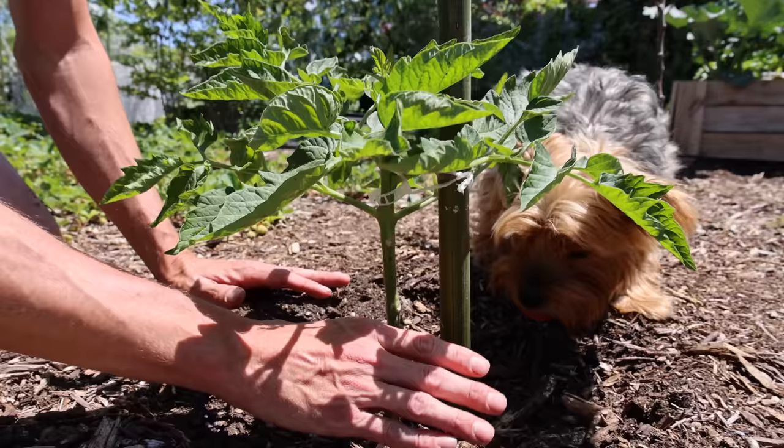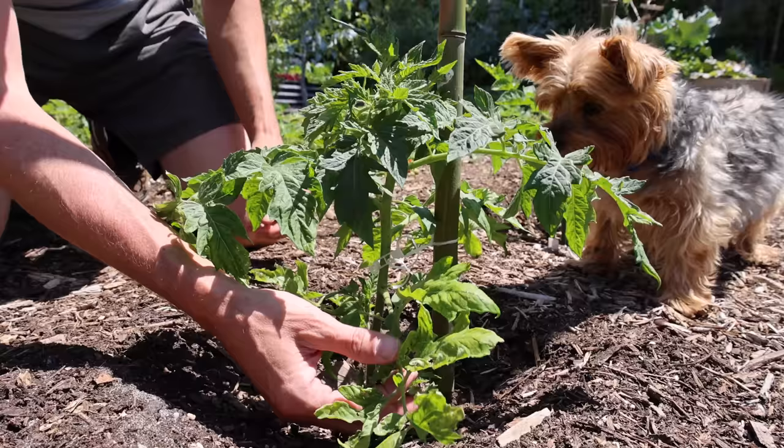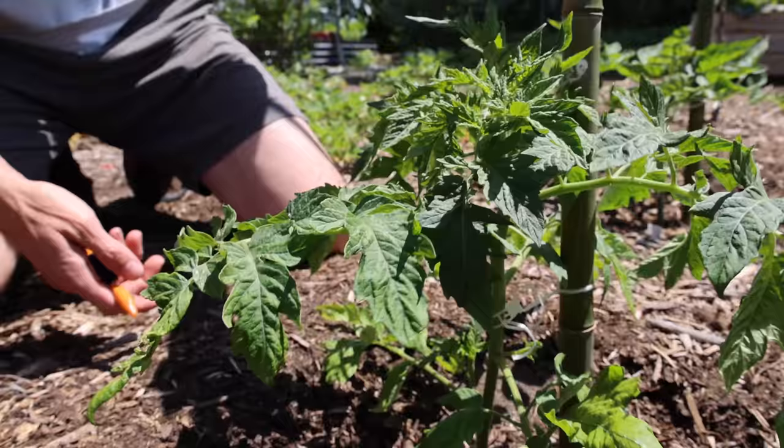Now let's move over to one that I haven't pruned yet. Look at the difference — look how bushy it is. Some of these leaves are in contact with the mulch, which is basically still the soil. And look how the leaves already have a little bit of issues. If I leave those leaves, that issue could spread up the plant. So we don't want that to happen. What we're going to do is prune this plant because ideally we want it to grow up one single stem.